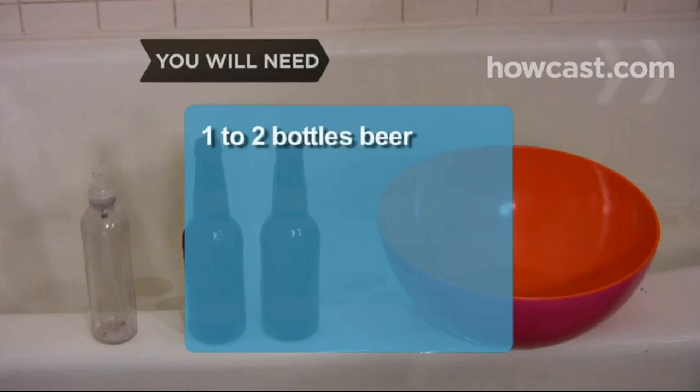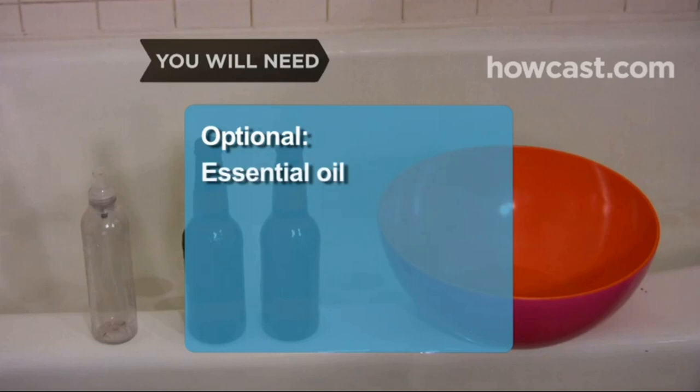You will need 1 to 2 bottles of beer, 1 large bowl, and a spray bottle. Optional: essential oil such as rosemary, lemon, or calendula, and chamomile tea.